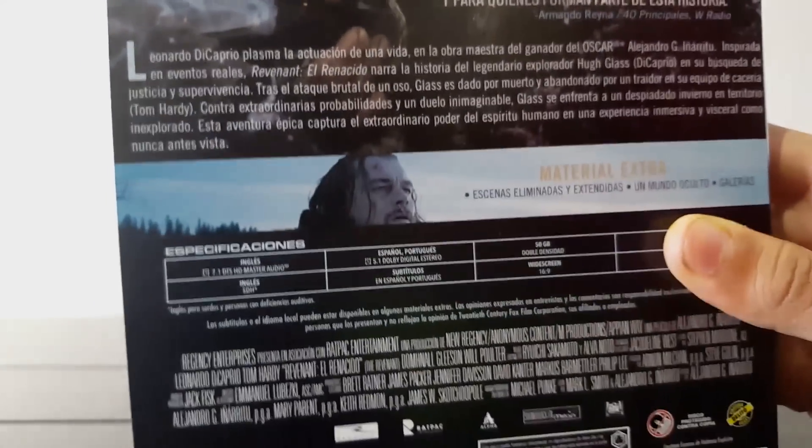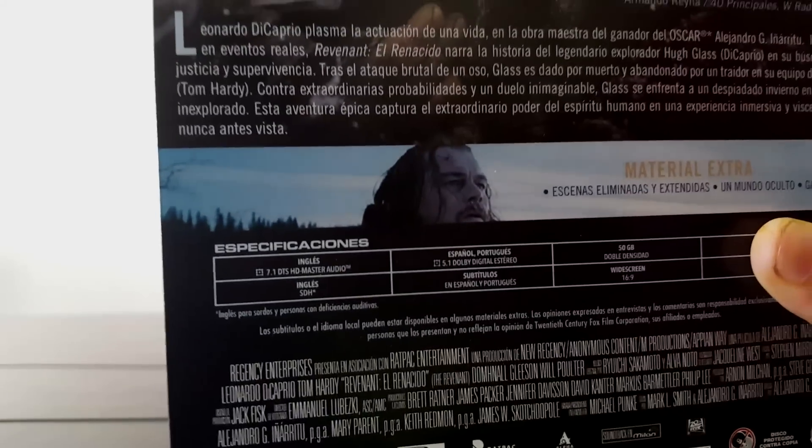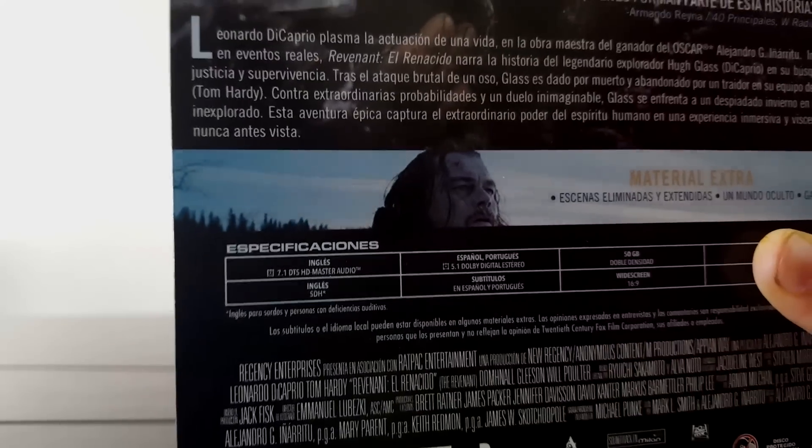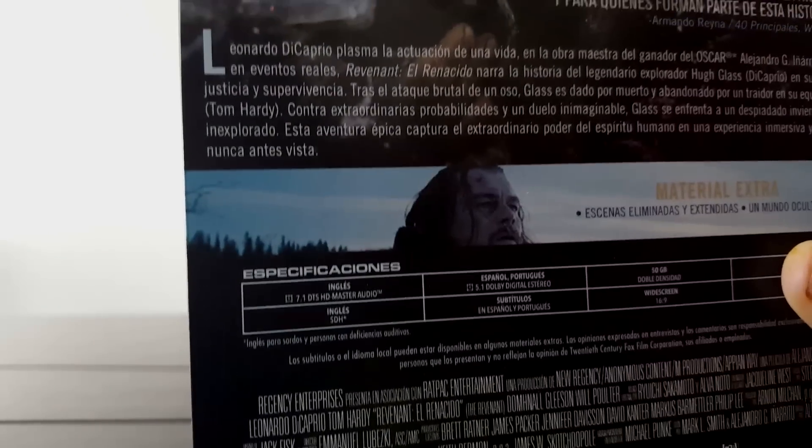Y aquí tenemos también la sinopsis, por si no la han visto y ahora quieren ver. El material extra, esta imagen ya muy conocida también. Lo que más me llama la atención es el documental Un Mundo Oculto, que es como se hizo la película, que dura más de una hora. Y lo que más me interesa también son las galerías.